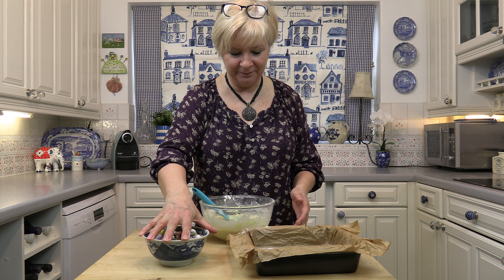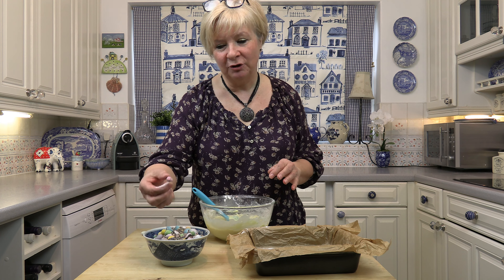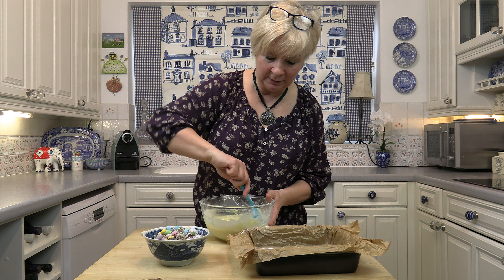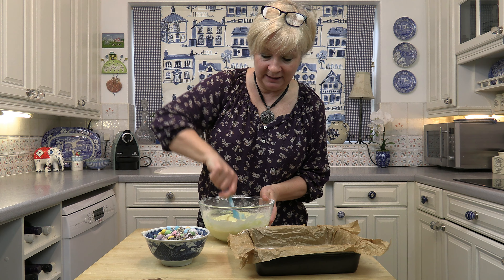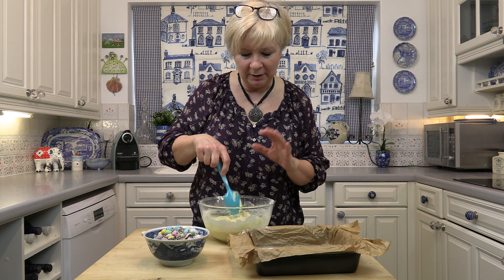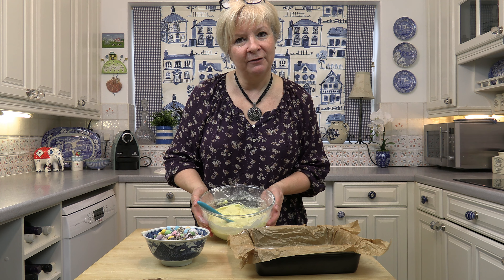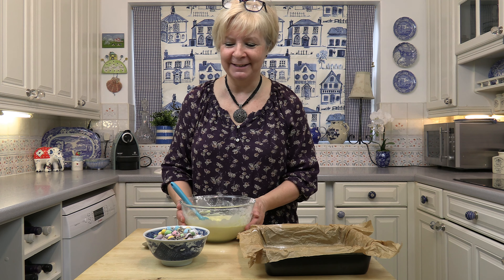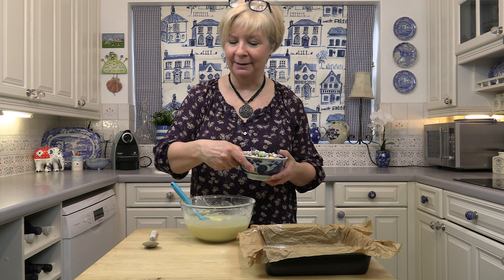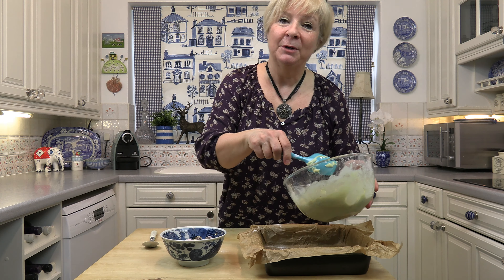Now you leave it to stand for about five minutes, because you're going to add two-thirds of the Easter eggs. You don't want to put them in too soon because otherwise the chocolate will melt into the mixture and leave streaks. You want some of it to melt for a marble effect, but you don't want them to melt completely into your fudge mixture. That's five minutes gone — so I'm just going to add two-thirds of my eggs now.